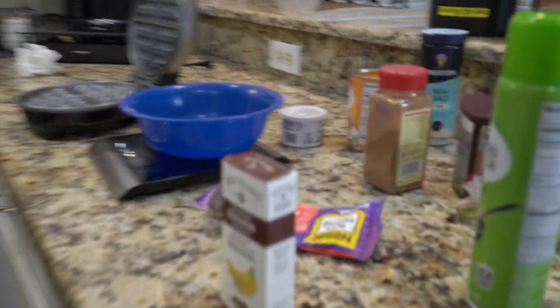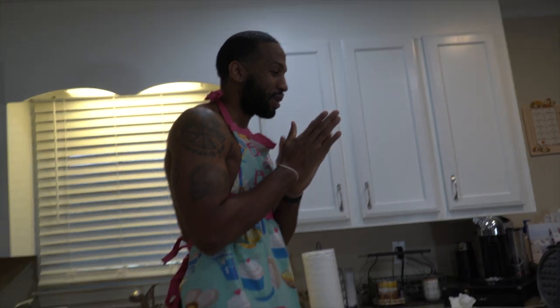I know you can see what's in front of me right now. We're going to be making protein waffles. Everybody's been commenting on my Instagram — make these waffles. So make sure you like, share, subscribe, and smash that notification bell.